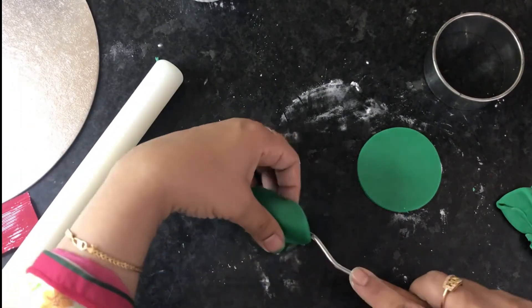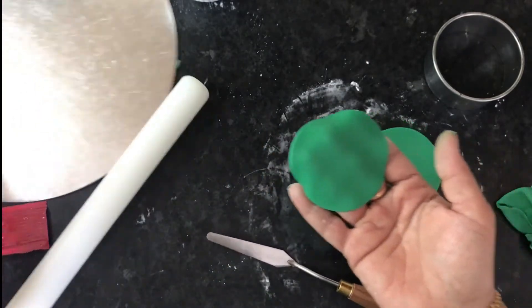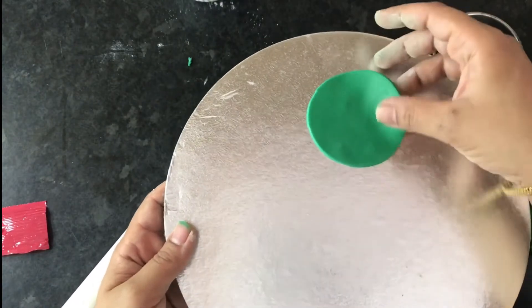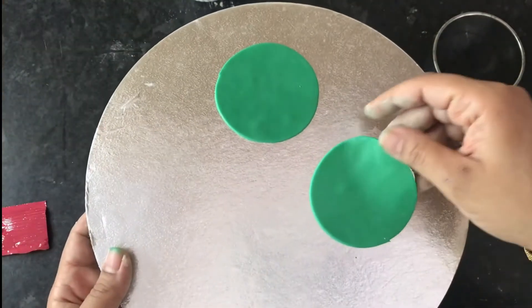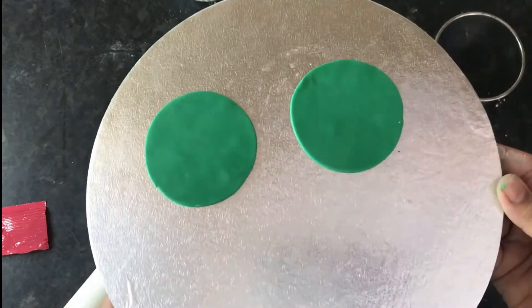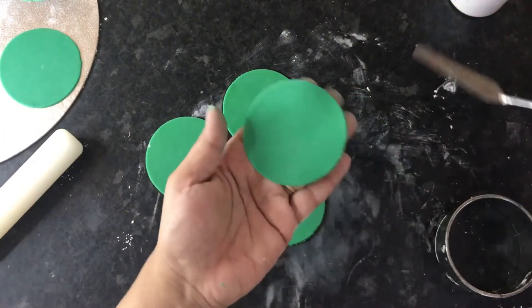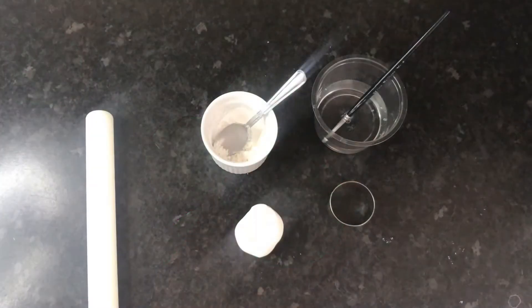Gently lift the circles and place them on top of a cake board. If you don't have a cake board, you can use the side of a cereal box. Don't use a plate or a plastic tray because the fondant may stick to it and will be difficult to pick up — I recommend using cardboard. Cut out circles from the remaining fondant depending on how many toppers you want to make. I'm going to make 40 for this video, then leave them to set for a couple of hours.